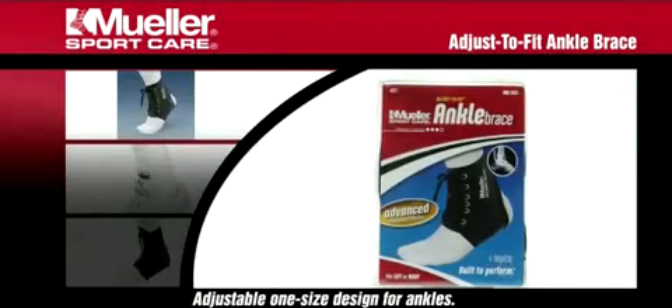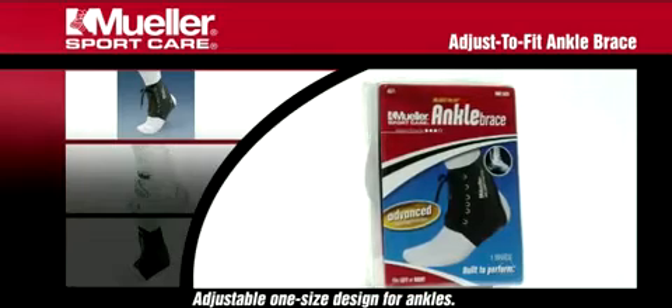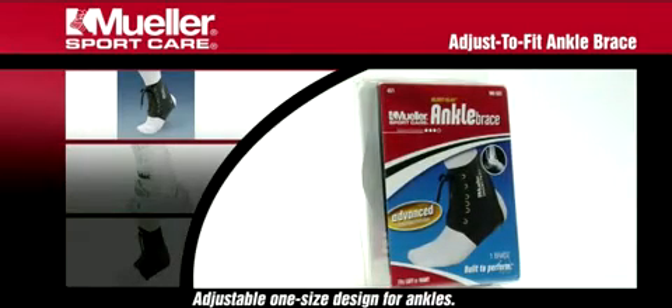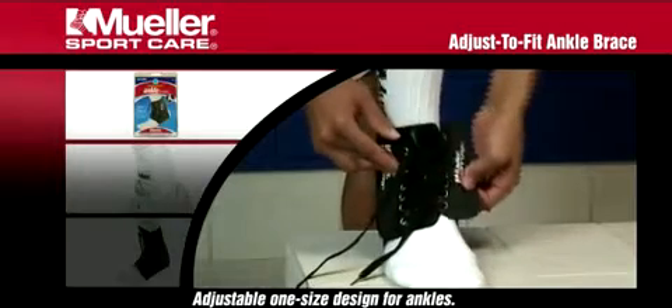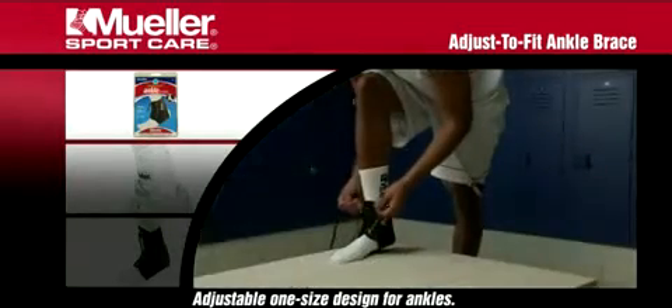Mueller's Adjust to Fit Ankle Brace supports and protects weak or injured ankles. This lightweight brace is ideal for sprains and strains while still allowing for a full range of motion.